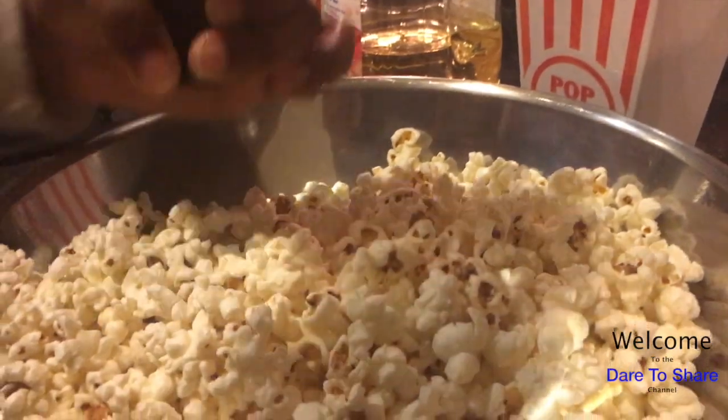Season it to taste — I like a little pink Himalayan sea salt. I scooped some of the popcorn into these little popcorn containers. I got these from the Dollar Tree.